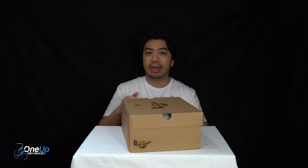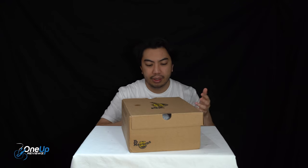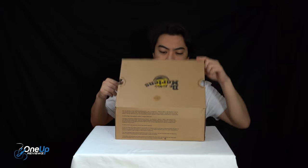But today we have a look at something that's kind of a hybrid between the casual boot and their iconic boot. So we're looking at the Thurston Chukka — let's get this unboxing right now.